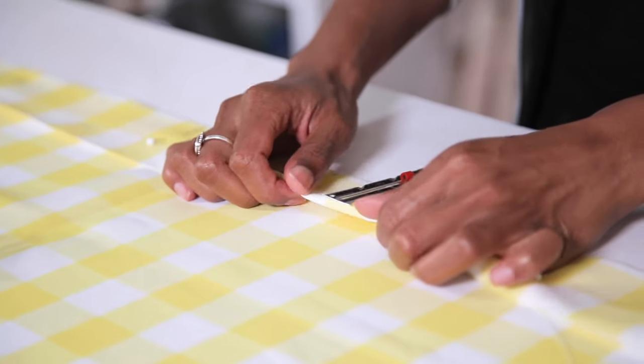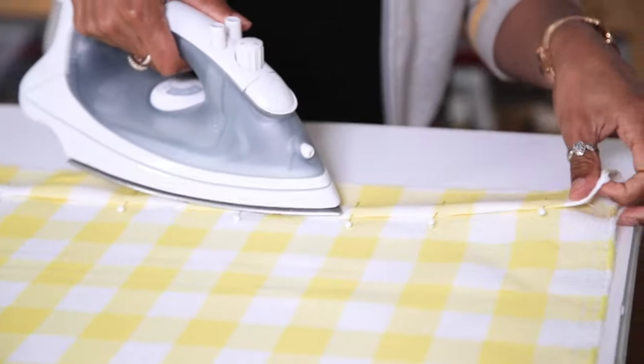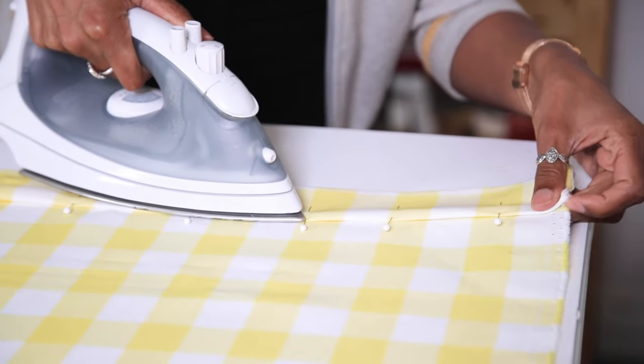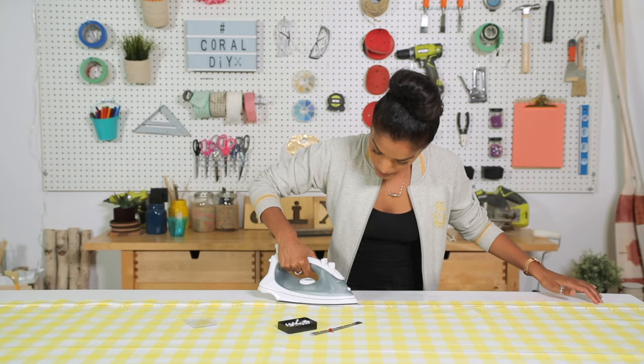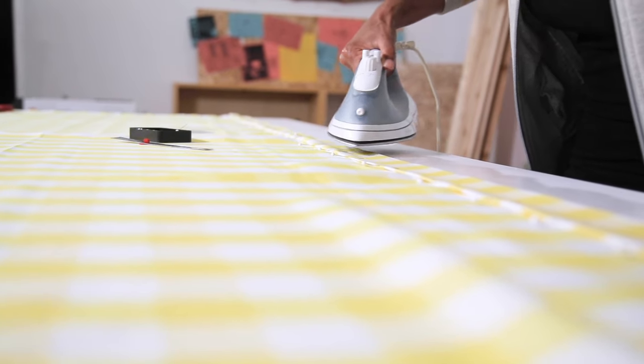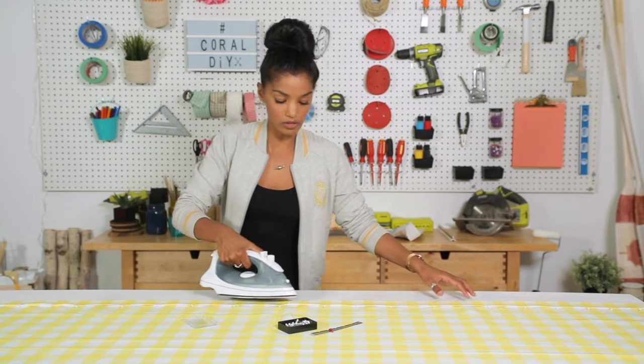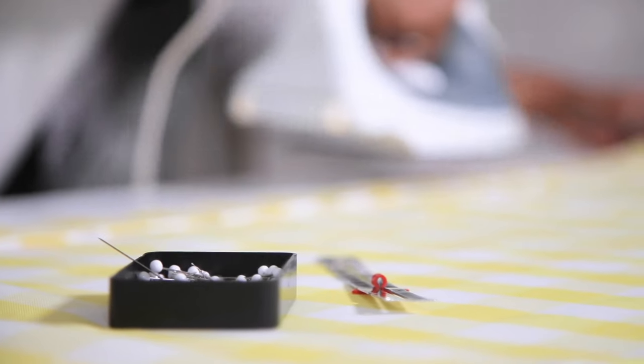Fold in our seam allowance by half an inch just to hide our raw edges, and give it another press. While I'm pressing this in place, don't forget to subscribe and let me know if there's a project you guys want to learn how to make — I want to learn how to do it too, so I'll figure it out and then show you how to do it.